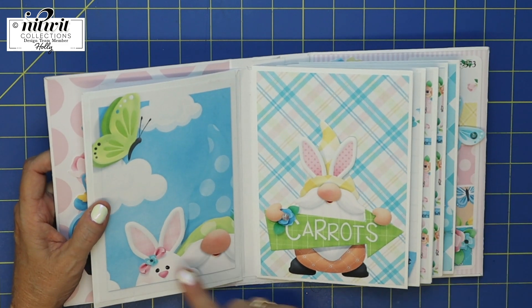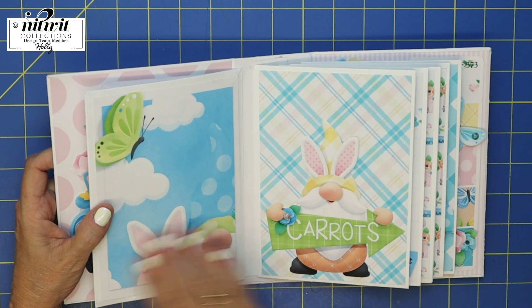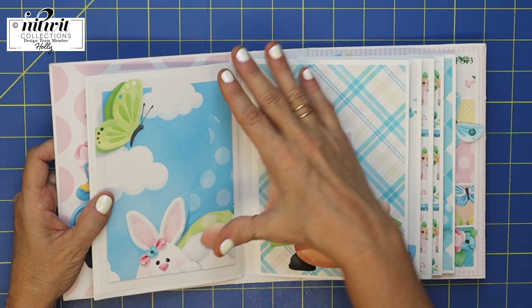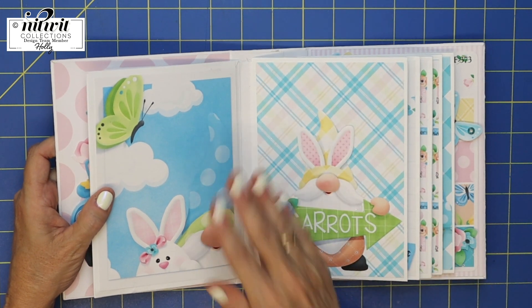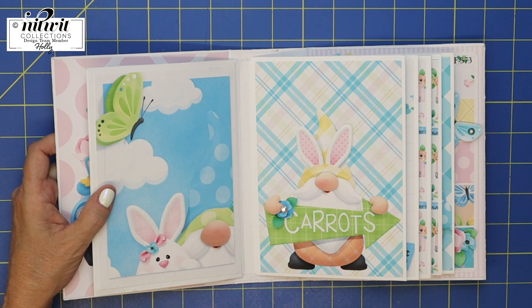A lot of these pages come already done. This page is a flat page — it was already done. All I had to do was resize it, fit it to the size of my mini album, and plop it in. So easy.